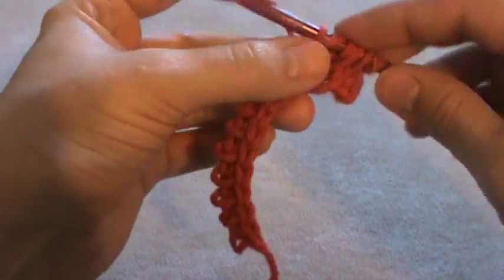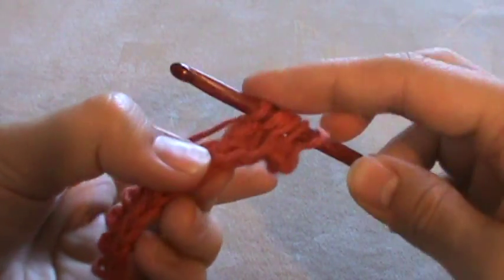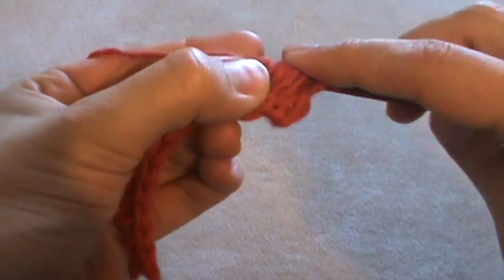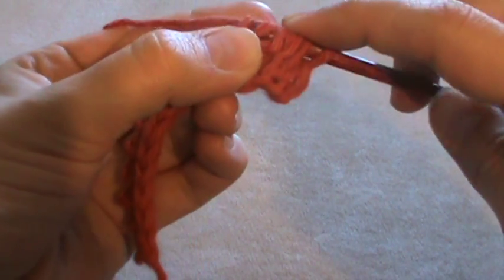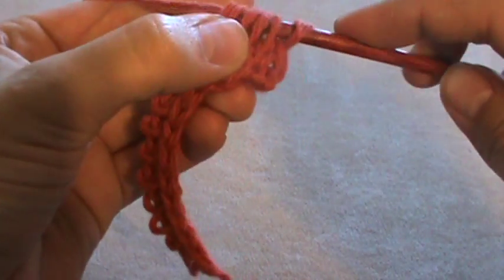Second double stitch, the same bar, third double stitch. And to finish off the bobble I'm going to yarn over and go through all three loops.